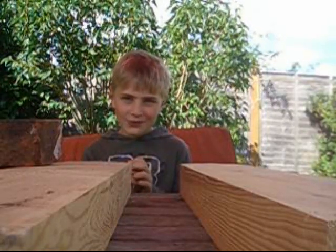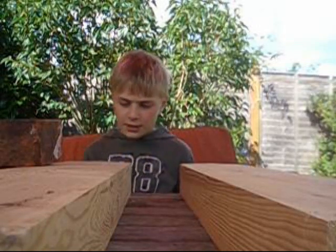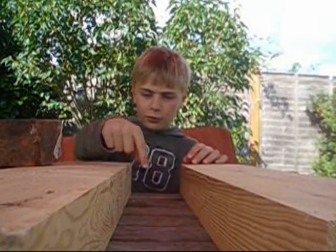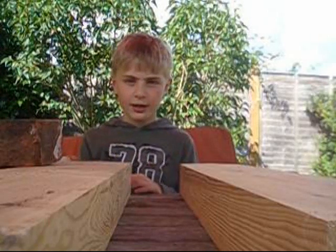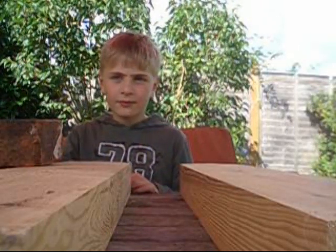I'm Nathaniel and I'm going to show you how to see how strong ice is. We're not going to do it with plain ice though — we're going to do it with ice reinforced with sawdust. These are two big pieces of wood. What we're going to do is get two pieces of ice and put them across there, then get a little piece of wood and put it on there. Then we're going to balance some bricks on it and see how strong it is, putting more and more bricks on until it collapses.